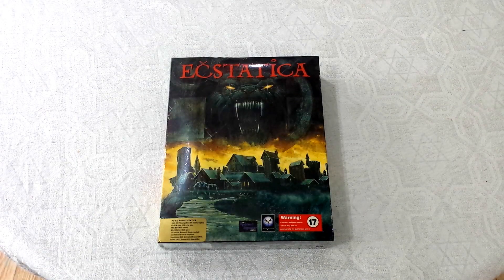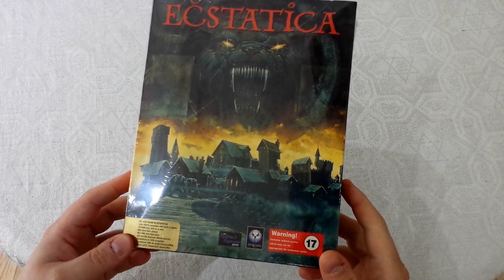Today's video is going to be a little bit different and I think it will be very interesting as well. This here is a game called Ecstatica, which is an action-adventure game released by Psygnosis.